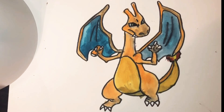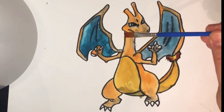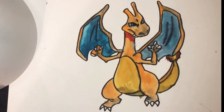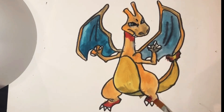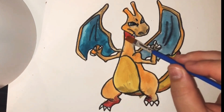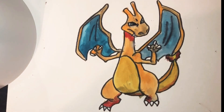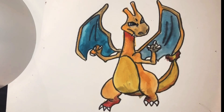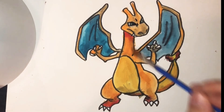And then I think we have our Charizard. Now if you want to, you can take some darker color and add it here to the neck to give it some dimension. You can add it to the bottom and add it to the bottom of the feet here, underneath the belly and the tail. This just kind of gives it a little bit of a 3D type effect — kind of blend it in with the orange.